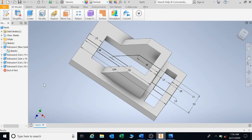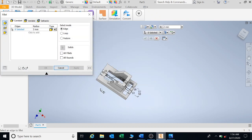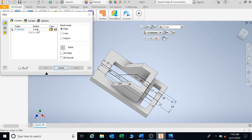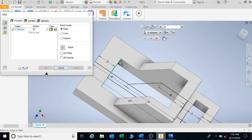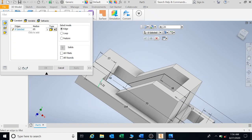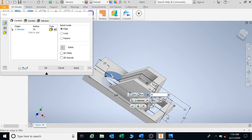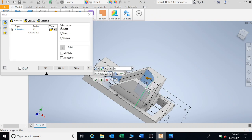Now I'm going to add fillets. My first fillet here on the inside is a fillet of 25 radius — the radius here should be 25, so I'm going to type in 25. I know that part there is 25 and 25, and I know that the inside needs to be 25 as well, and 25 as well there. And I'm going to say apply.